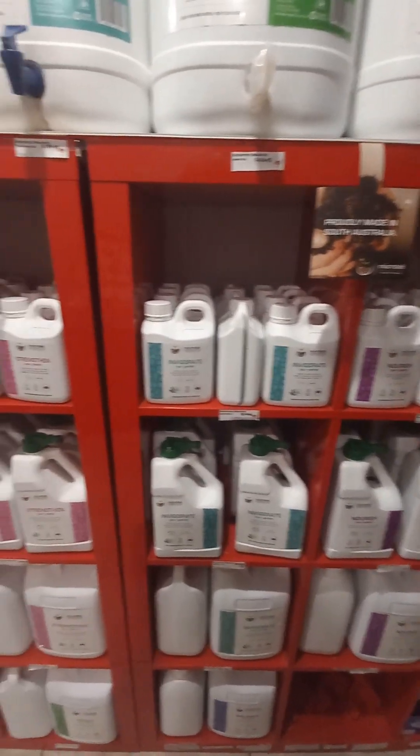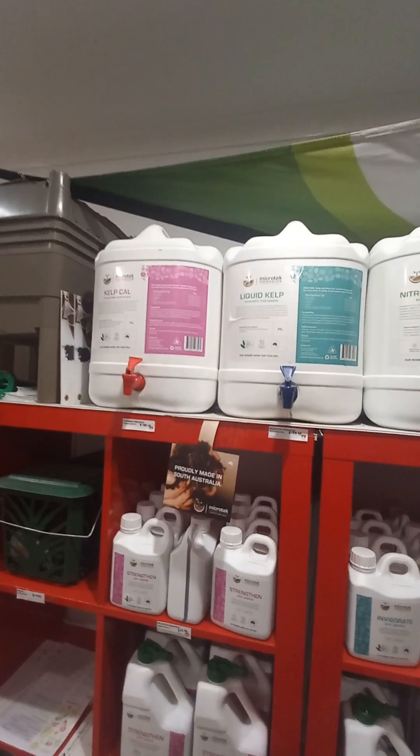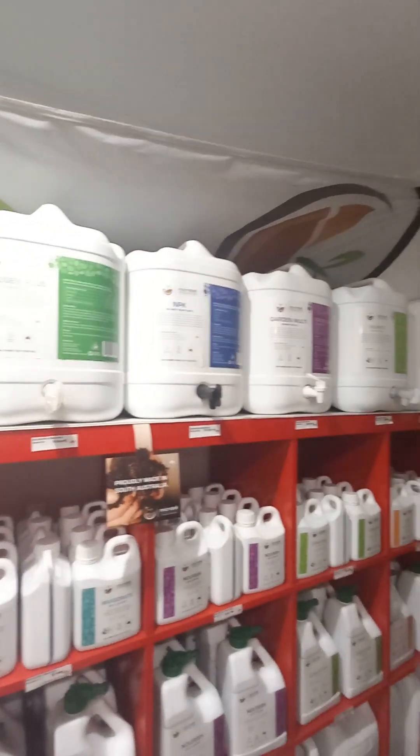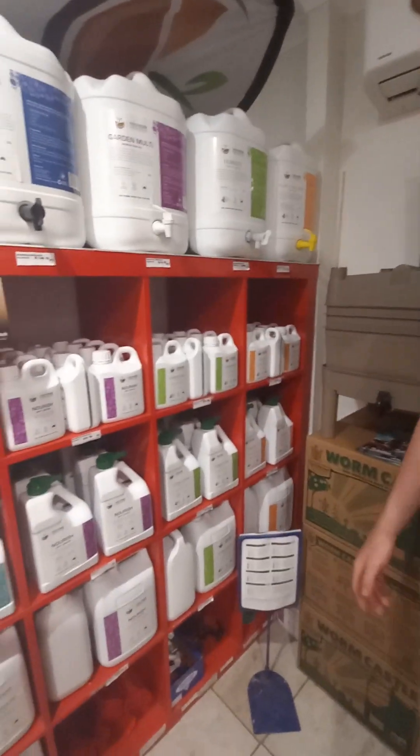You'll notice there's quite a range of different liquids here. All of these liquids are based on the worm casting extract. So if you are in the area, feel free to drop in and we can explain to you how you would use all these fertilisers.